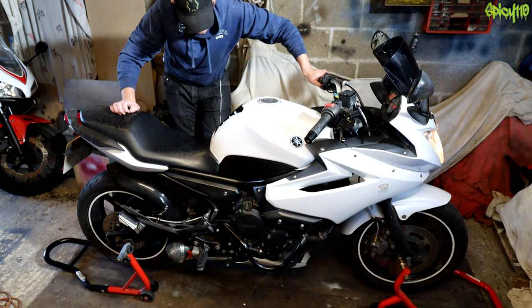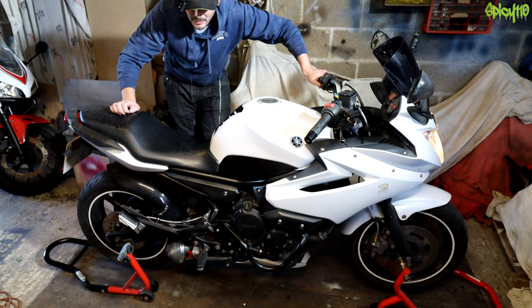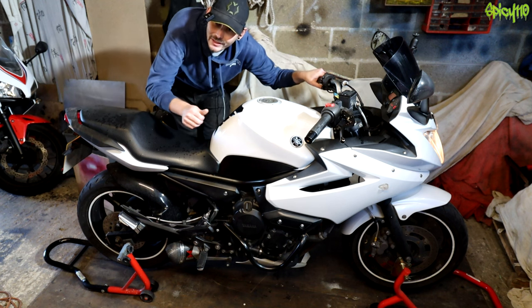It's possible my chain's not at the right tension, it's possible that it's a little dirty and it's grabbing and jumping, it's even possible that my sprocket on the front needs replacing. I'm going to find out this winter — subscribe to see those videos.